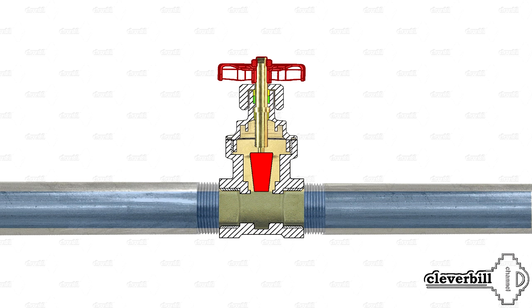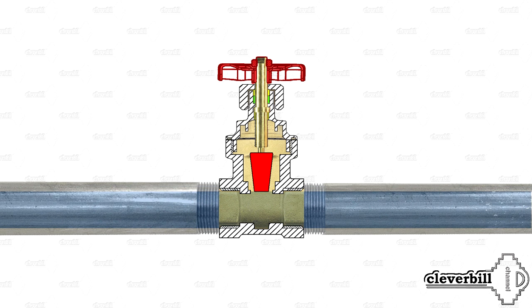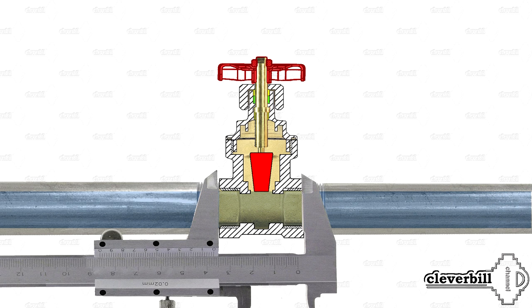The main advantage of the gate valve is its small hydraulic resistance, due to the fact that most products are full-pass — that is, the diameter at the point of the locking device itself is not narrowed, and the passage in the tap is straight and does not create additional swirls. Another advantage is the small construction length of the device and its maintainability.